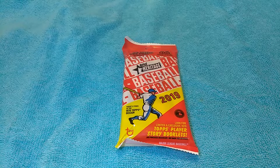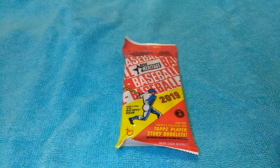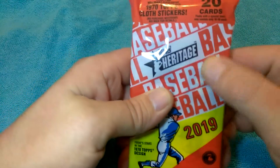Hello YouTube, it's your boy Supervisor Turkey here with a quick video. The other day I was on eBay and I came across something I'd never heard of before — it said 'guaranteed hot pack autograph or relic.' I was curious, so I got looking and decided to pick one up.